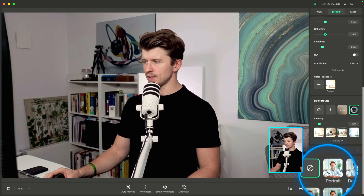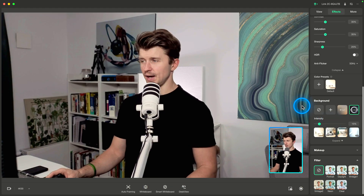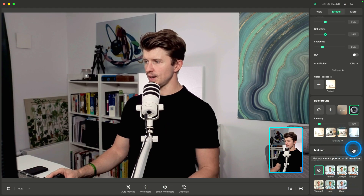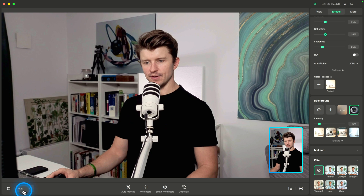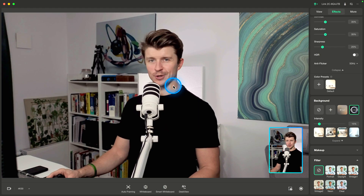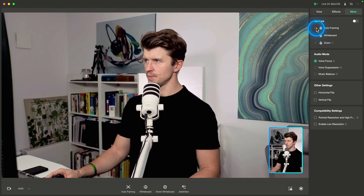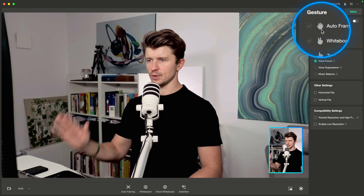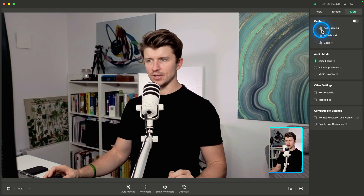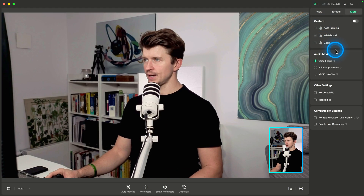You can add backgrounds or a makeup filter, but we're not going to do that because we'll fix the raw footage in post production. Makeup and similar effects are only available in 1080p, and while 1080p is fine, we're going for maximum quality. Under more options, there are gestures — you can raise your hand for auto framing — but that creates a lot of digital zoom which decreases image quality. Same with whiteboard and zoom options.